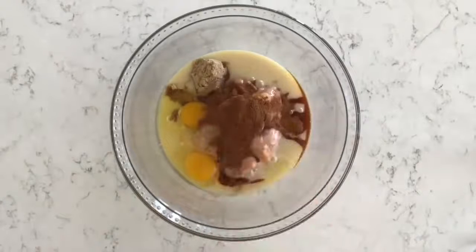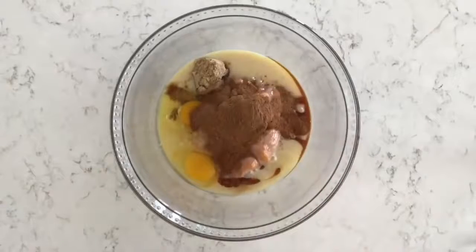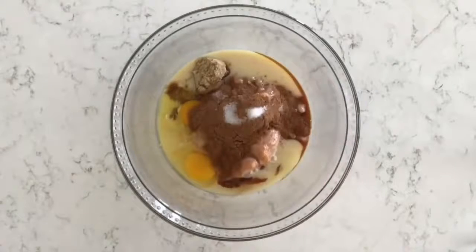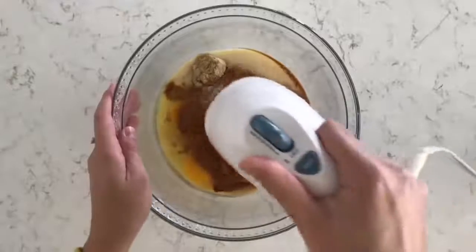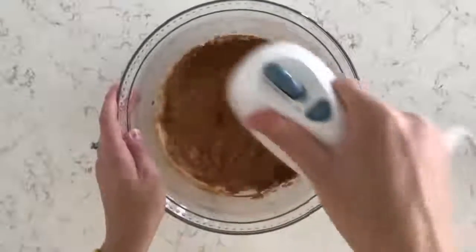For the spices I'm adding one and a half teaspoons of ground cinnamon, two teaspoons of pumpkin pie spice, and one-fourth teaspoon of salt. Then I'm just going to mix this together until everything is well combined and the filling is smooth.